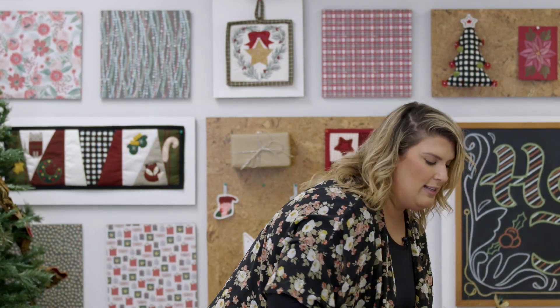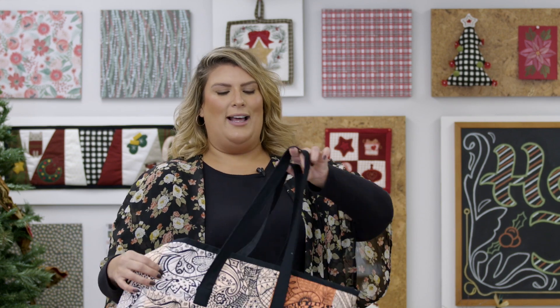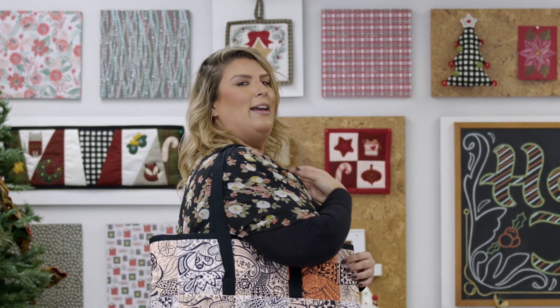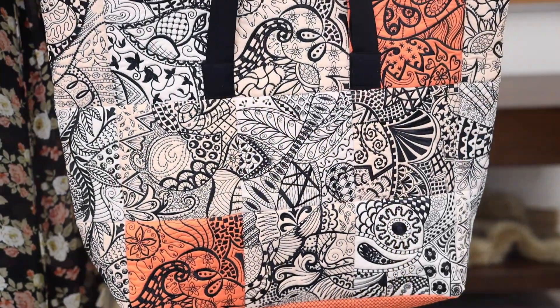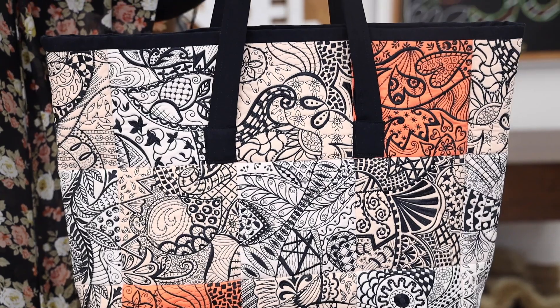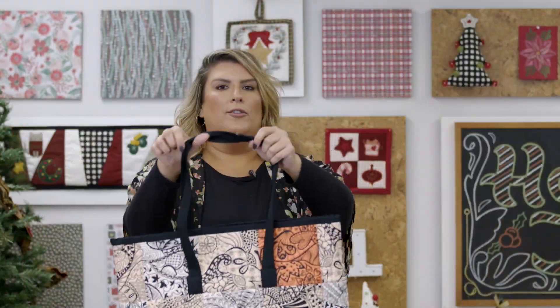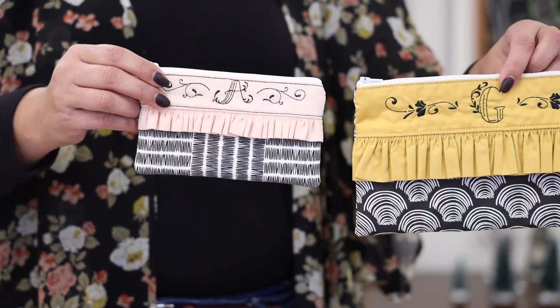Last but not least is our carried away collection. Look at how beautiful this duffel bag is — oh my gosh! All these blocks come in that collection along with directions on how to make this wonderful bag. It's like a weekender bag, it's so big, so it's a great option for her.